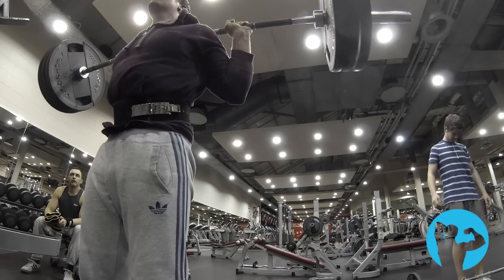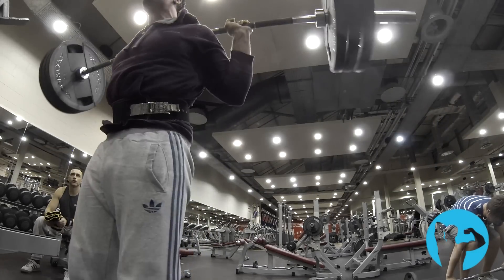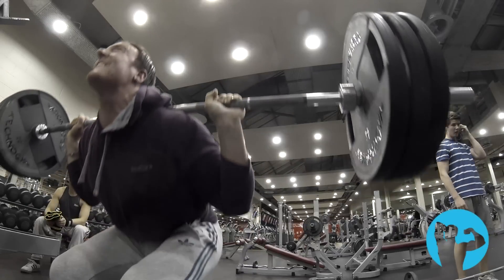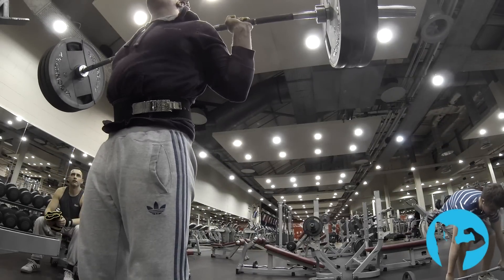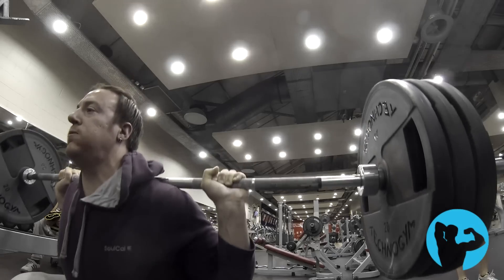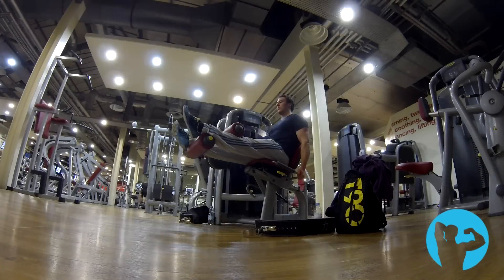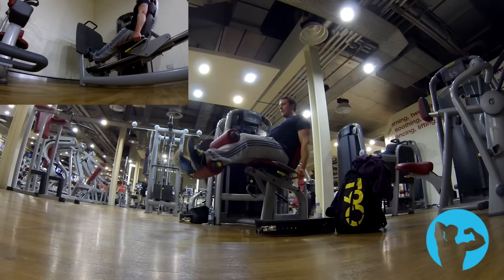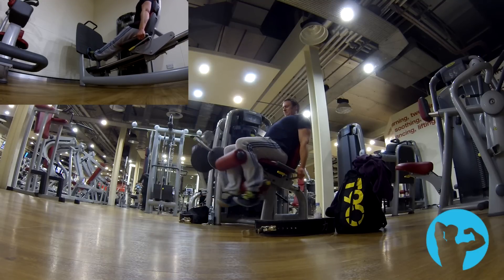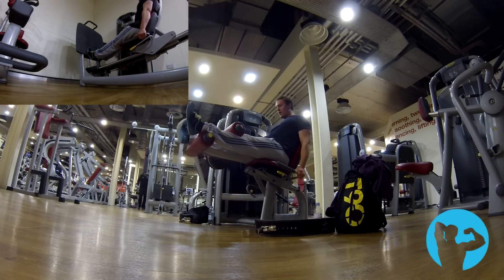I get a really good pump from doing pause squats. It's much more controlled, focusing on the quads and glutes a little more than my heavy sets where I'm just focused on getting the reps up and finishing. Here we are doing some hamstring curls and calf raises as supersets to finish off the lower body session. Hitting it hard, hitting it fast — we're pretty much in and out in an hour, maybe an hour and fifteen for this session, so quite quick.